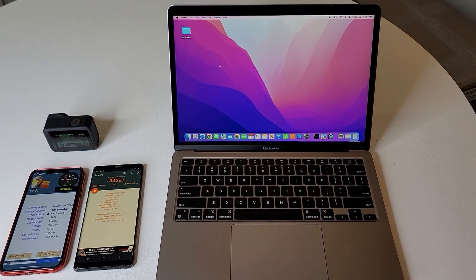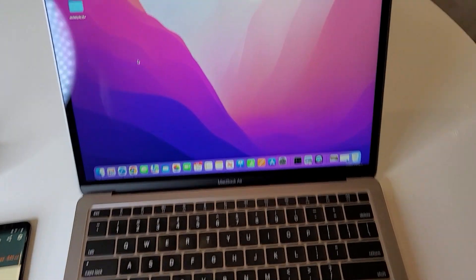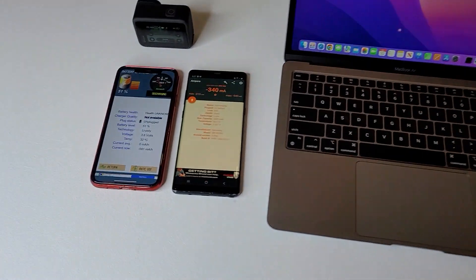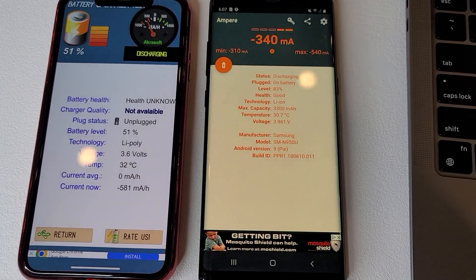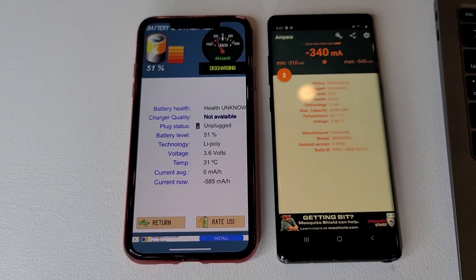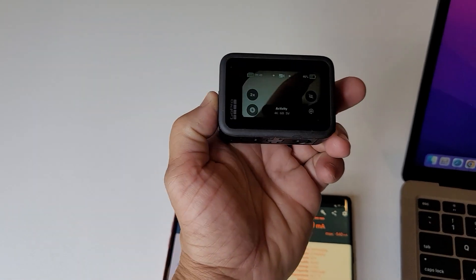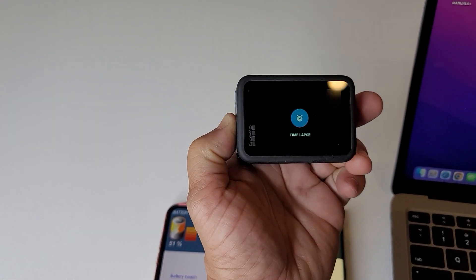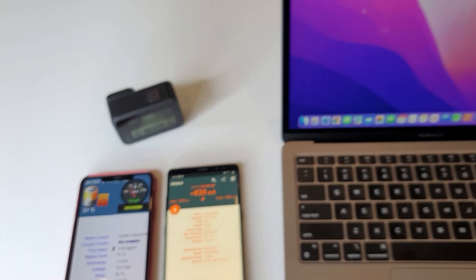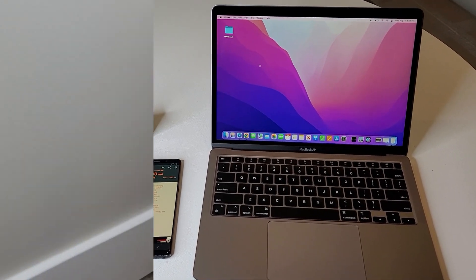These are the devices I'm going to be charging. We've got a 2021 MacBook Air that charges with USB-C and is at about 40% battery. We've got two cell phones — a Samsung Note and an iPhone, both about 3 to 4 years old — at 80% and 50% respectively. And I have a GoPro at 46%. Ideally you want these batteries lower, like 20–40%, so they can charge a lot faster, but I just didn't have the time to get the Samsung Note down lower.